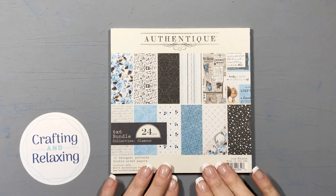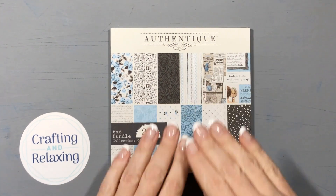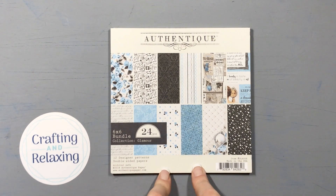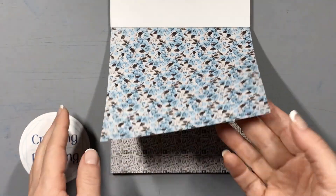This is a great one for me because it focuses on small paper pads. I looked through and found one that is beautiful, definitely inspires me to chop it up, and has been sitting here for a while. I'm going to use Authentique Glamour, and I don't have any ephemera or anything that goes with it.